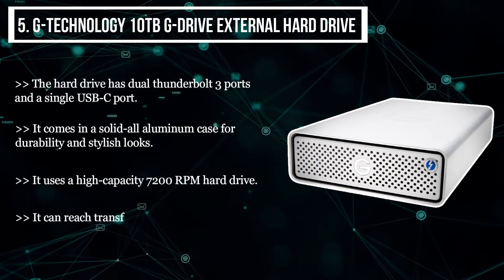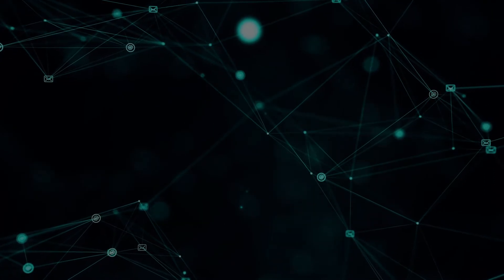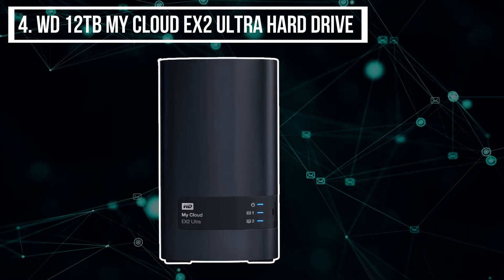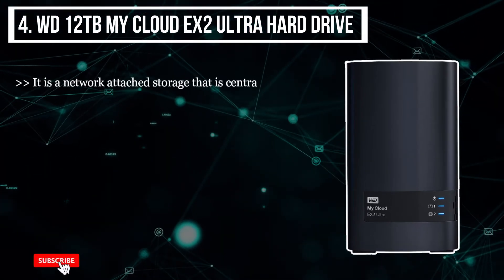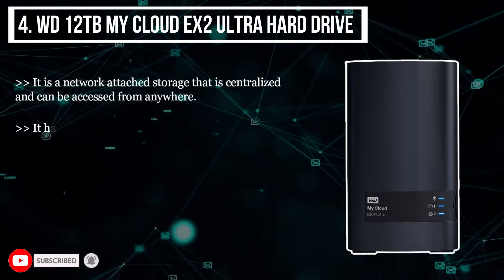The fourth product we have is the WD 12 terabytes My Cloud EX2 Ultra hard drive. It is a network-attached storage that is centralized and can be accessed from anywhere. It has a high-performance 1.3 gigahertz dual-core processor for smooth streaming.